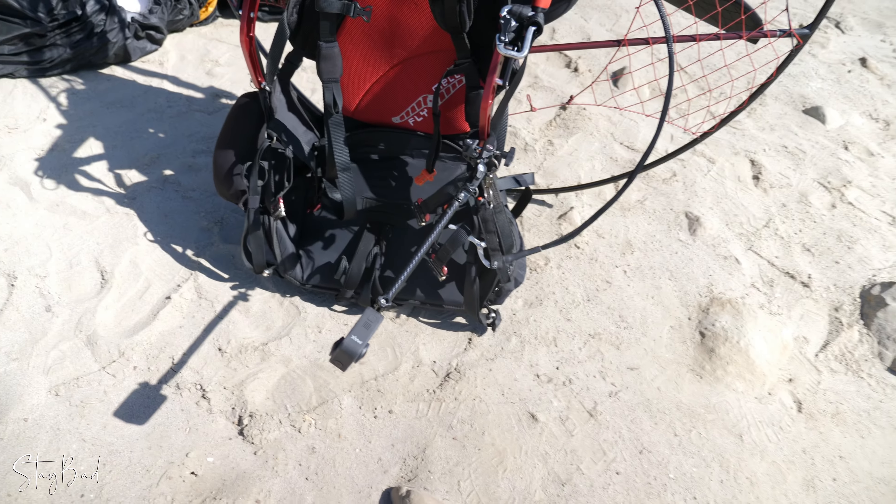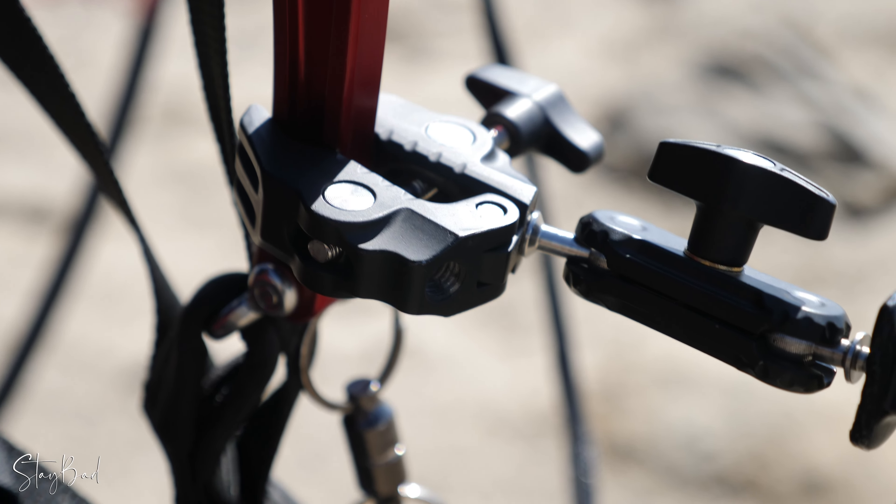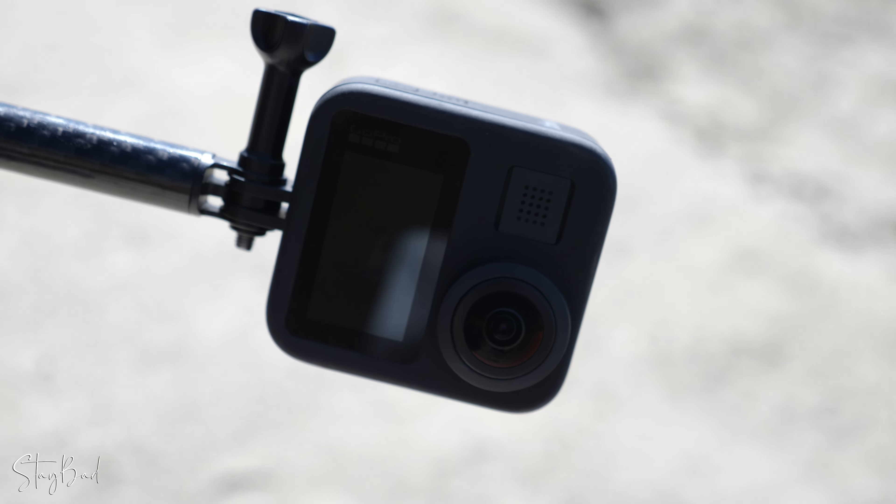People have been asking me how do I mount my 360, and this is how I mount it. So I have one of these clamps right here that I got on Amazon. It goes up. And here we have — that's the GoPro Max.